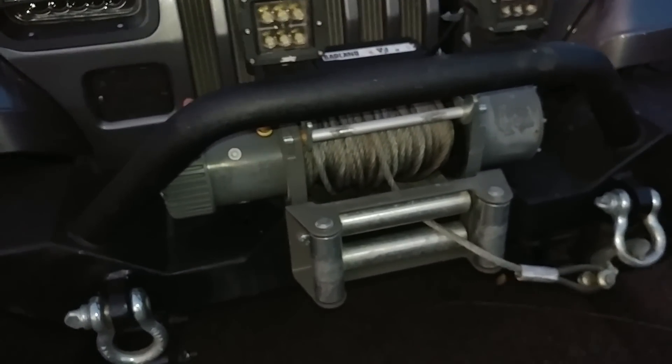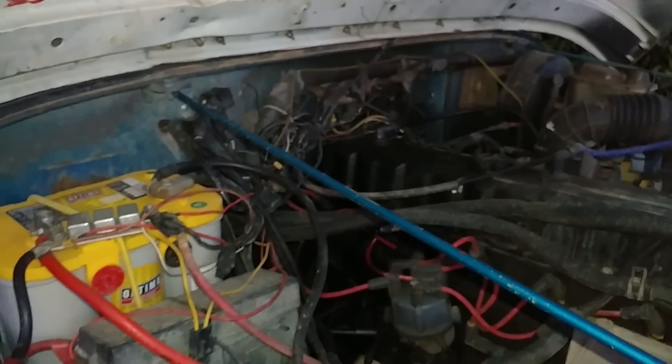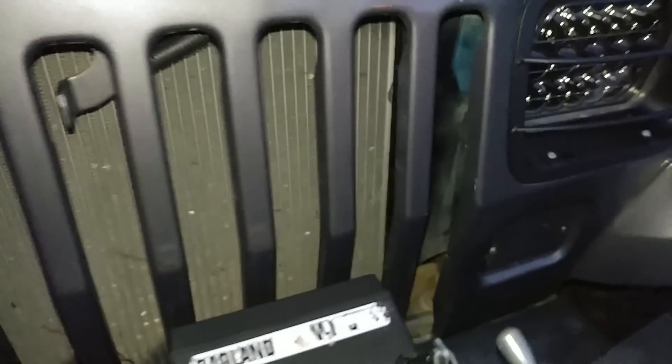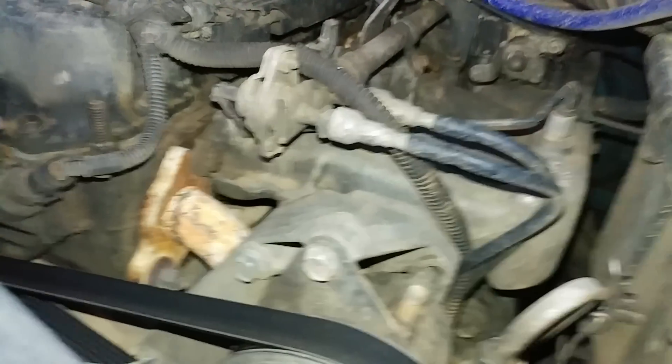It's a little slow but it gets the job done. 4.0 engine, basically stock — it's got an aftermarket header on it, painted white, probably the wrong color, but you can barely see it over there.